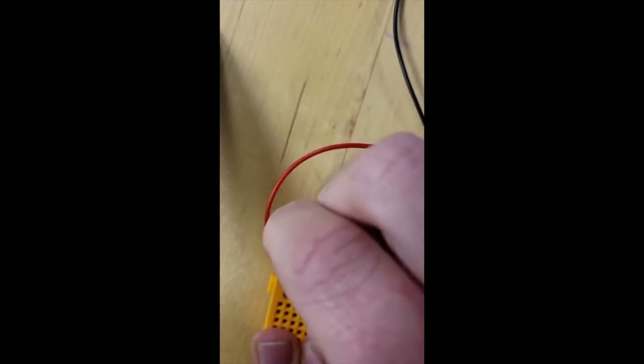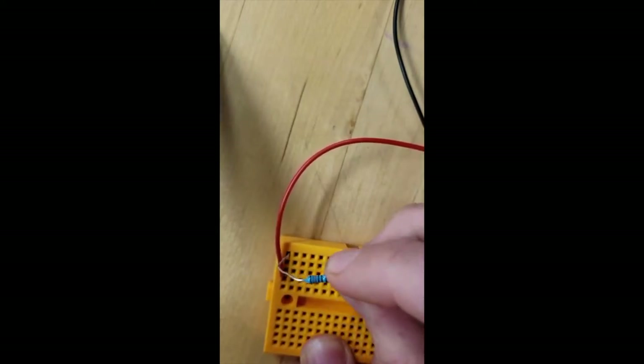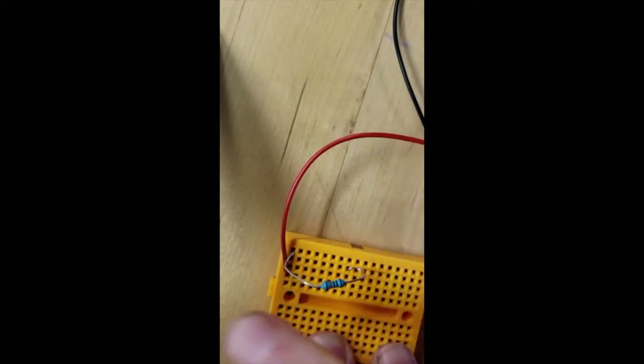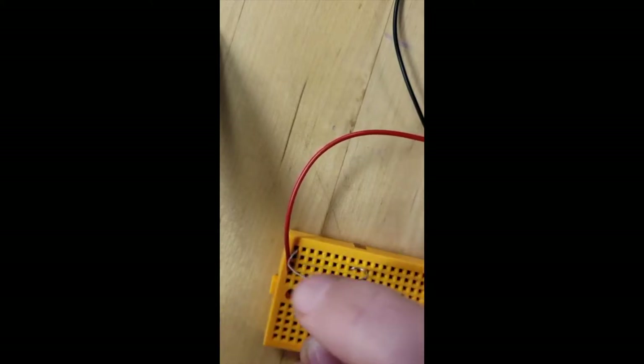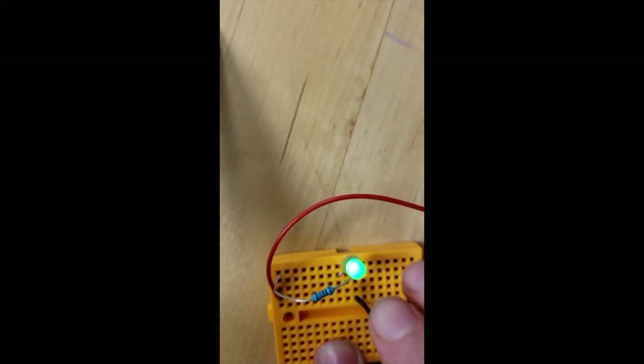Anywhere across is fine, but it has to be in the same horizontal row and can't cross here. Then connect somewhere else — you definitely don't want to connect one end of the resistor to the same horizontal row. Now we've gone down to row 8, so we're going to connect the LED. Connect it somewhere else, and then anywhere along this row. And voila — it lights up!